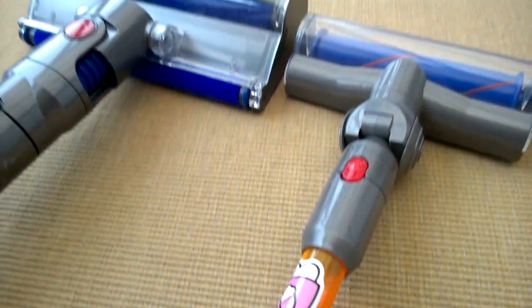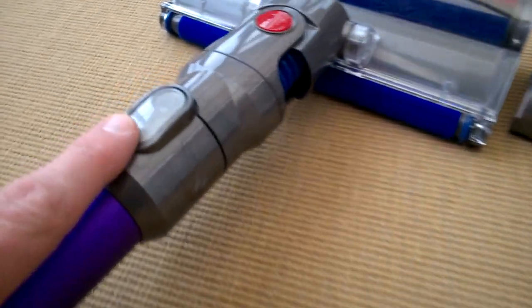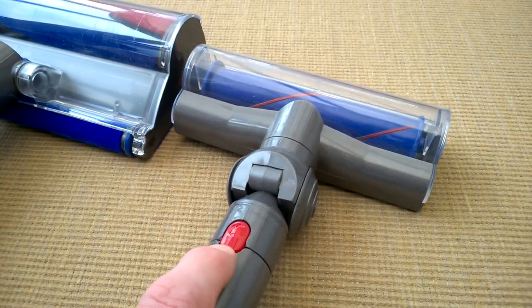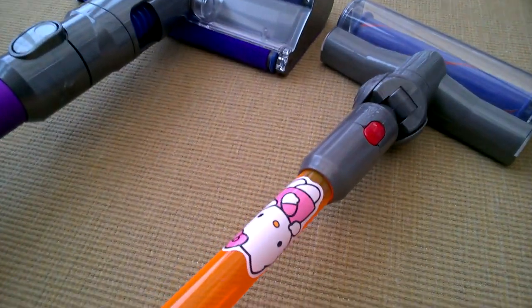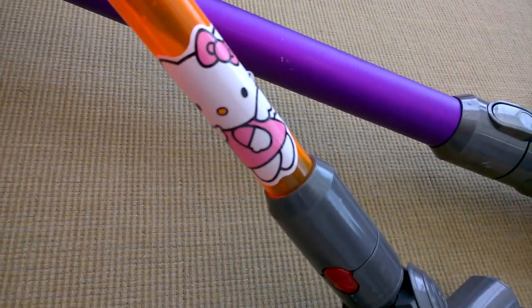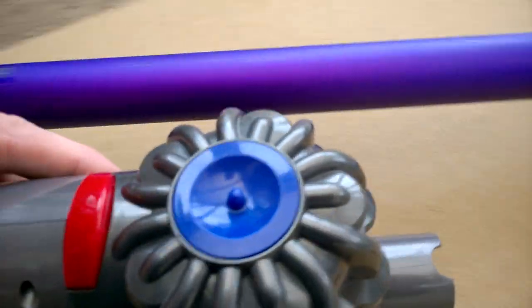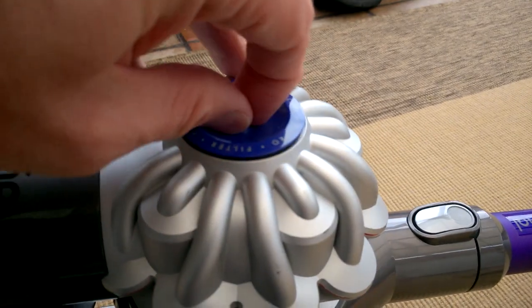It's quite a good representation of the actual Dyson. This one's quite old now, so it's got the old style connector, whereas this toy seems to have a newer connector style. We've also got some Hello Kitty stickers on there, which obviously didn't come with it. There's no replaceable filter on this one, unlike the real Dyson.